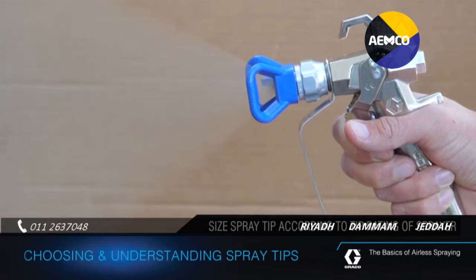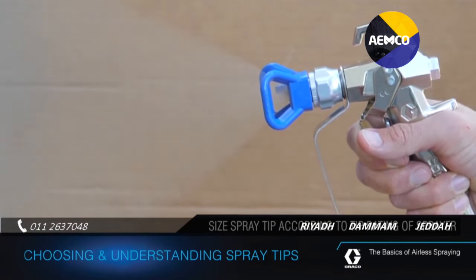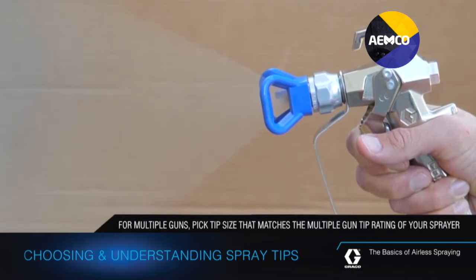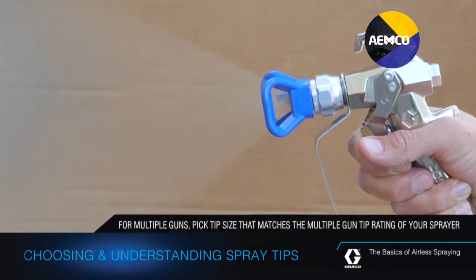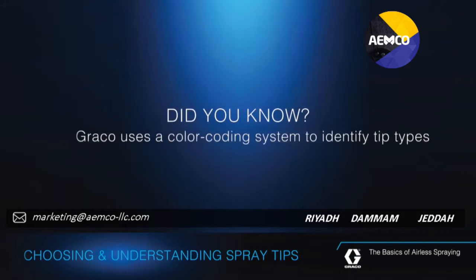Size the spray tip according to the tip rating of your sprayer. Make sure that the sprayer can support the tip you're planning to use. If you plan on using multiple spray guns on your job, pick a tip size that matches the multiple gun tip rating of your sprayer. Graco uses a color coating system to identify tip types.